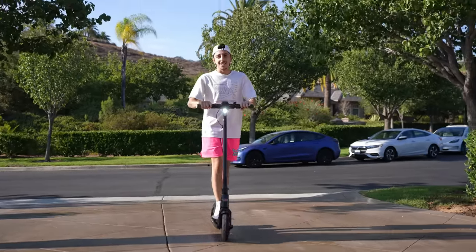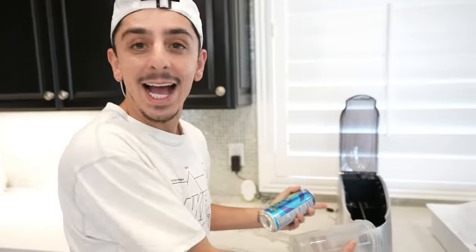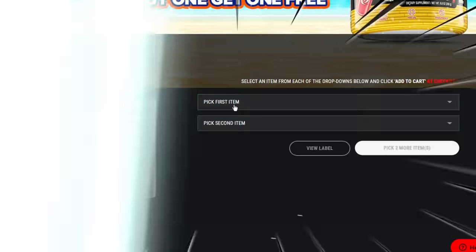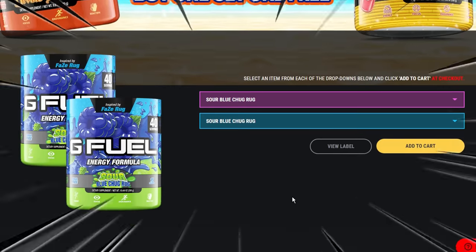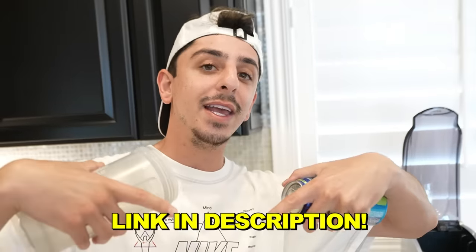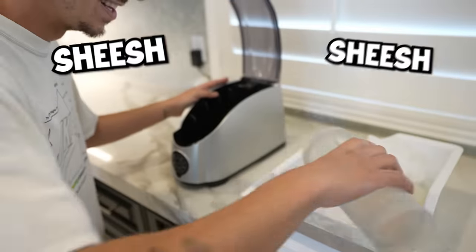Alright guys, like I said these are the craziest gadgets we've ever found. Have you ever had a warm drink and you wanted to turn it cold within a snap of a finger? There's a gadget for that! This one's actually crazy if it works. We got a room temperature Chug Rug — by the way, GFuel is doing a Christmas in July buy-one-get-one-free. If you've never tried GFuel or Chug Rug, now's your time. The link is in the description. Now let's turn this ice cold — all you need is ice and this device.